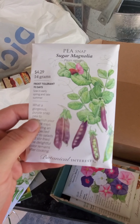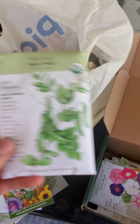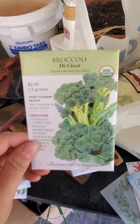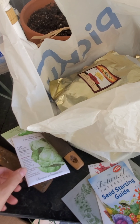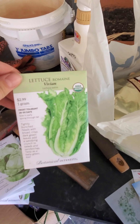I do want to plant these: some more peas, spinach, broccoli, cabbage, and lettuce — romaine.